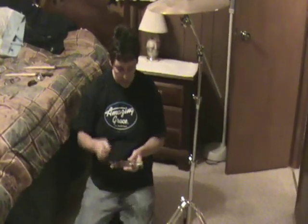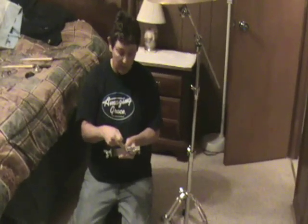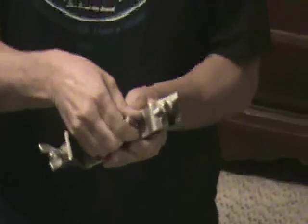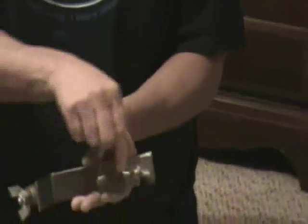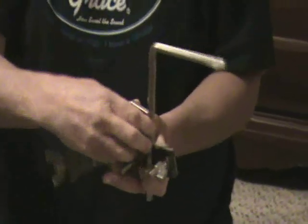I'll show you how to put these together. The first thing you're going to want to do is never remove a washer or a bolt that's like this, because that's pretty much an existing bolt. When you raise it up or loosen it, it'll let this piece come on out. So we'll take our first bar like this, and it just kind of slides down.